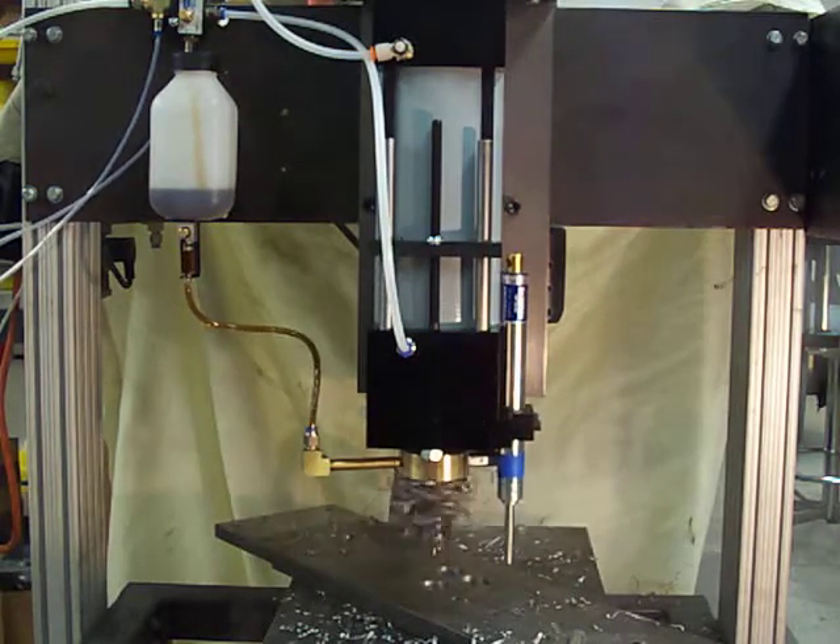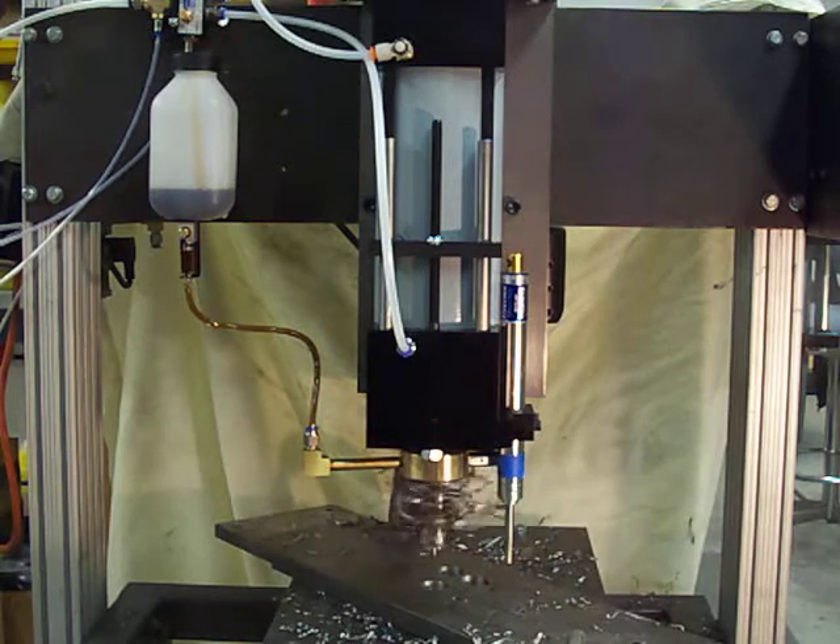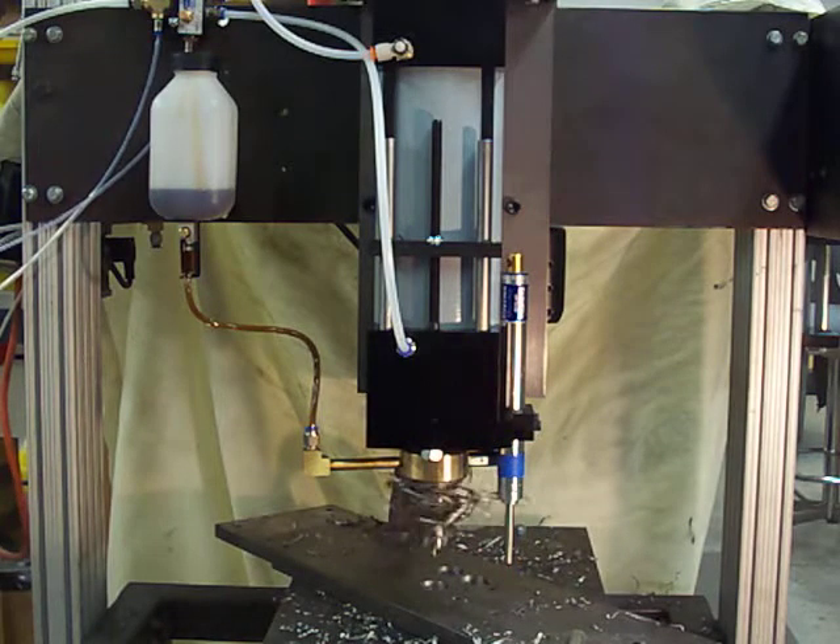We've been finding that in flat plate with a reasonable thickness, the plug ejects almost perfectly with the spring.